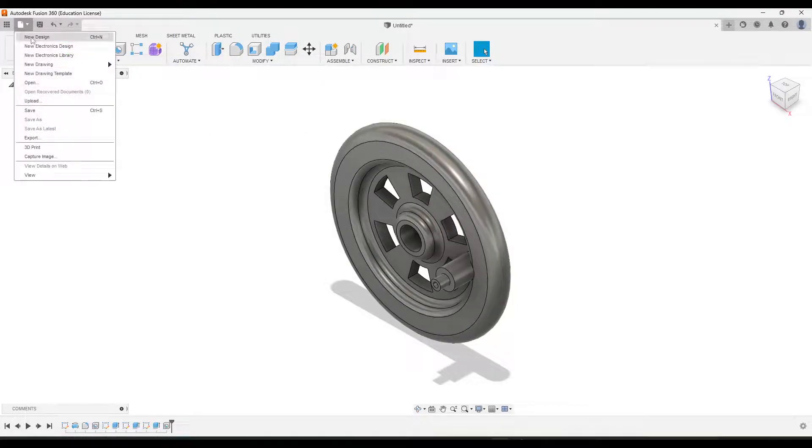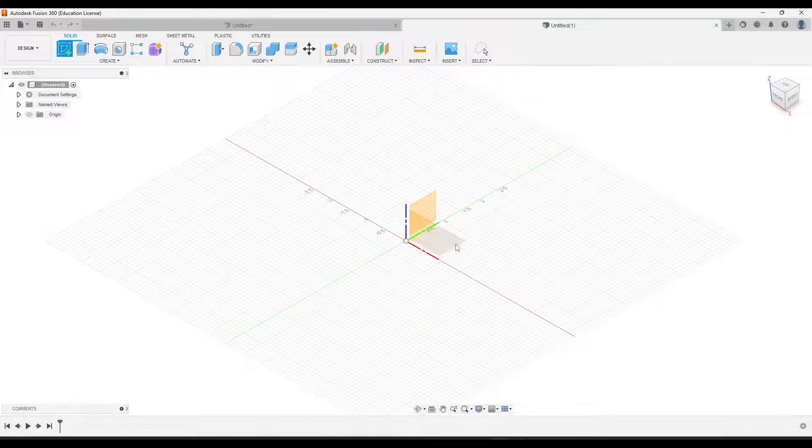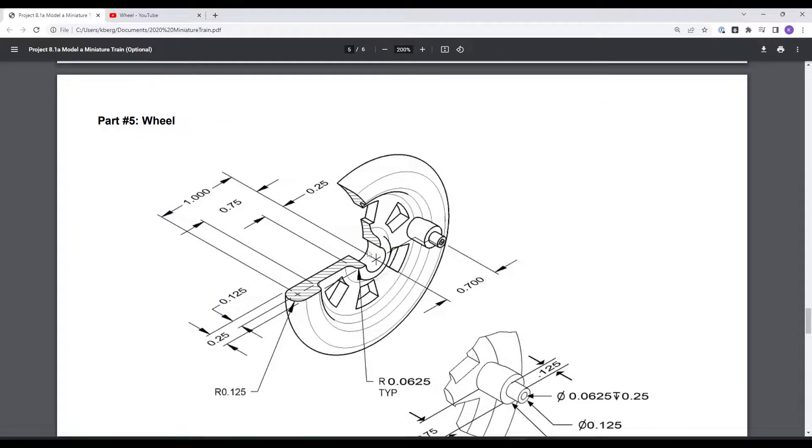Go up to File, New Design, and then create it at the bottom XY plane. Going back to our drawing, we want to look at this section view given here. We're going to be drawing the profile that you see on the section view, and then we'll create it using the revolve.